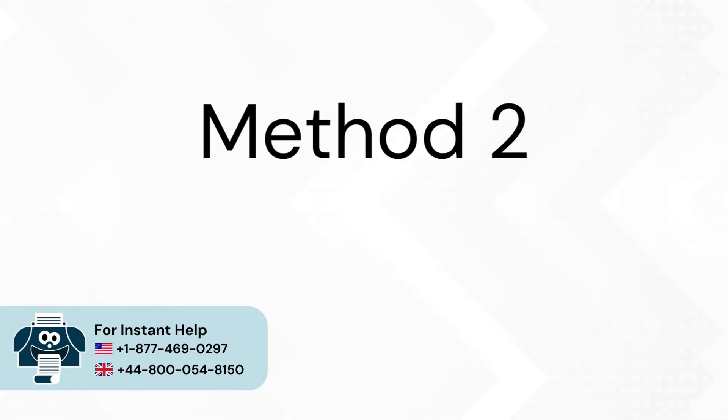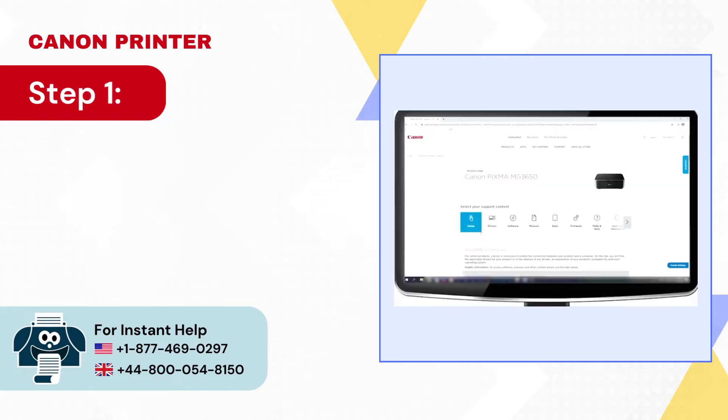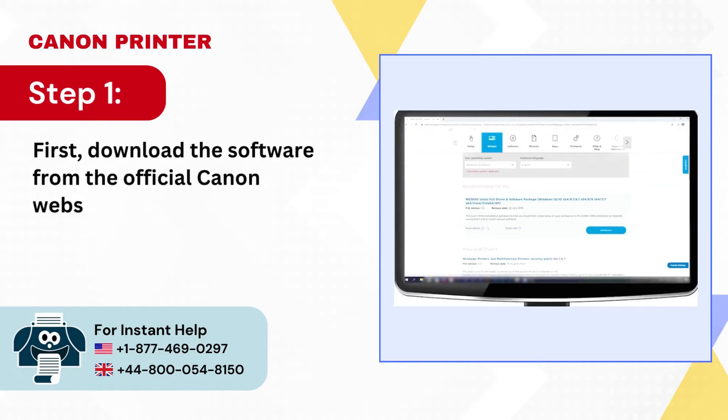Method 2: Setup during driver installation. Step 1: First, download the software from the official Canon website.